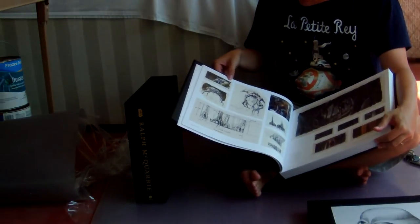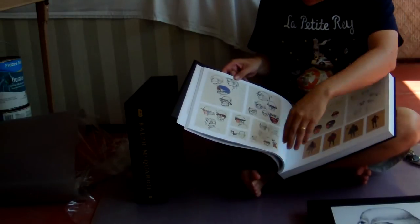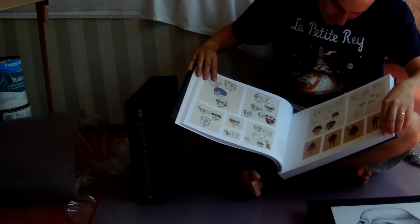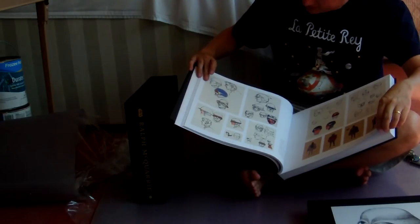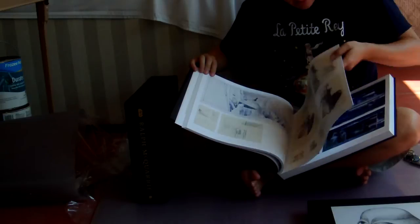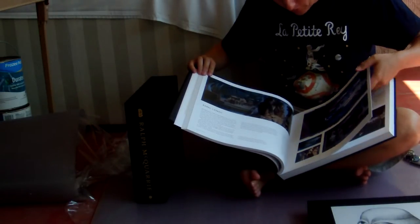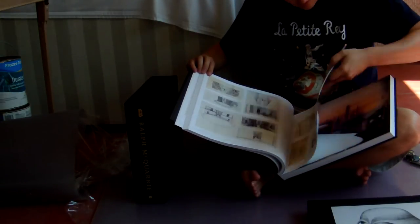Here we are with some classic Dagobah cave stuff. Moving on — what do we have here? These are concept sketches, headgear and such, Cloud City Residence. And then here's the Ion Cannon, the Rebel Base, and Cloud City.